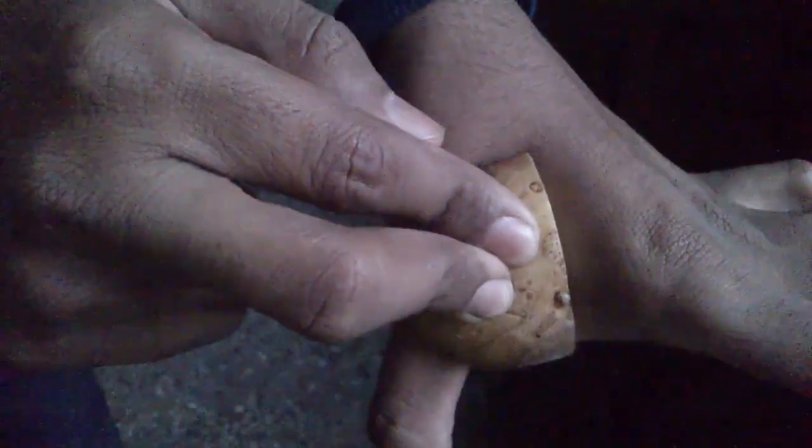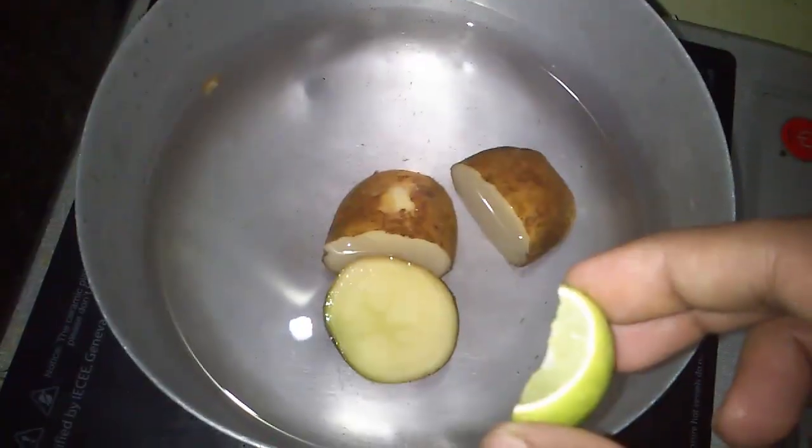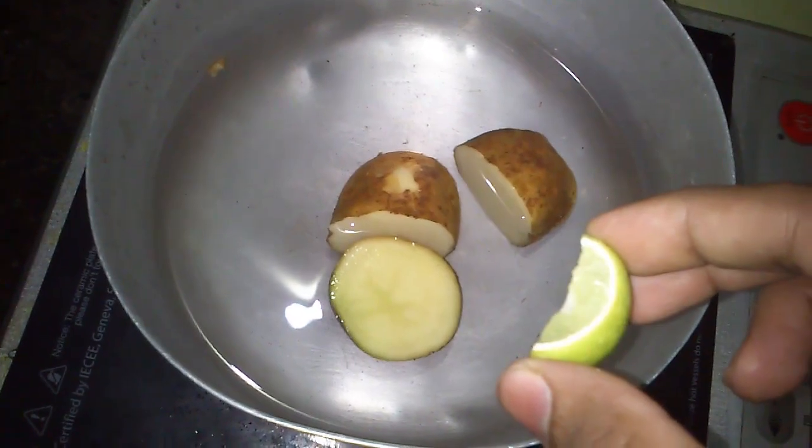If you have got a burn like this, then take a freshly cut slice of potato and cover the area for a few minutes. It will relieve the pain and prevent blisters.